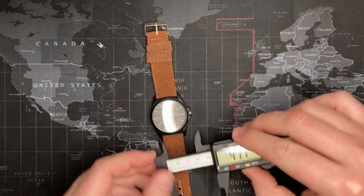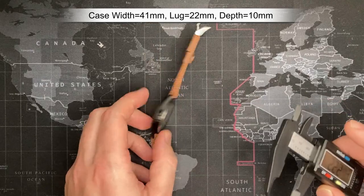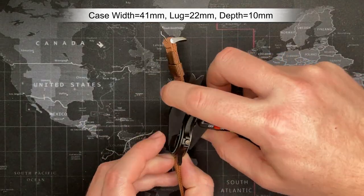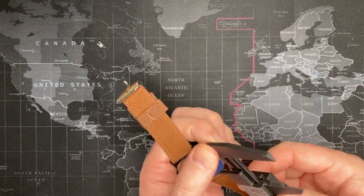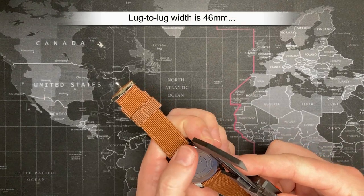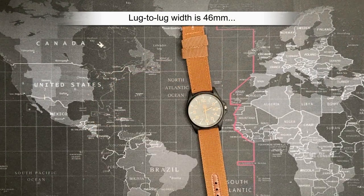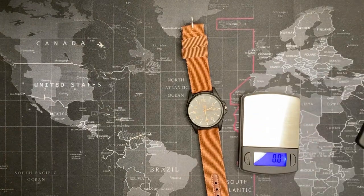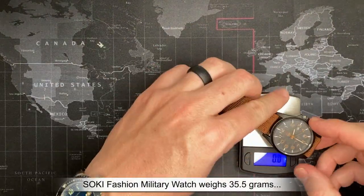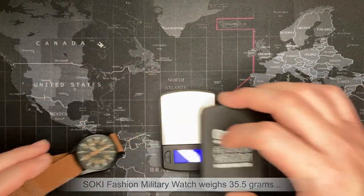Let's measure this — 40, 41 millimeters. The lug is probably 22 — yep, 22 millimeters. Thickness, I always get these wrong — 12, 10 millimeters. Lug-to-lug I'm going to say like 48 — actually 46 millimeters. And let's do some weight — 35 and a half grams.